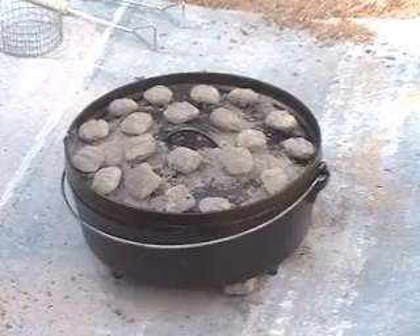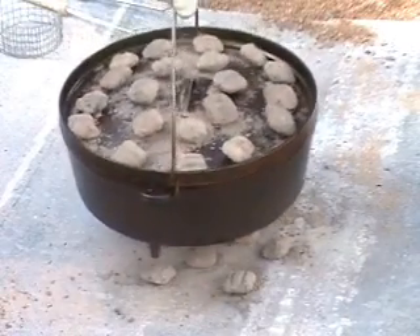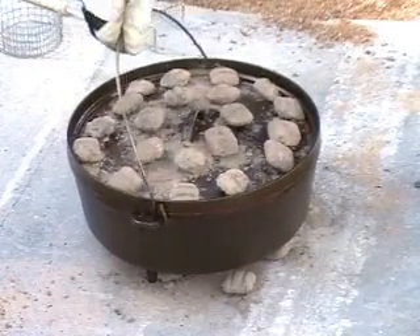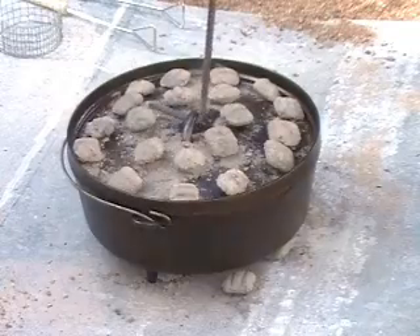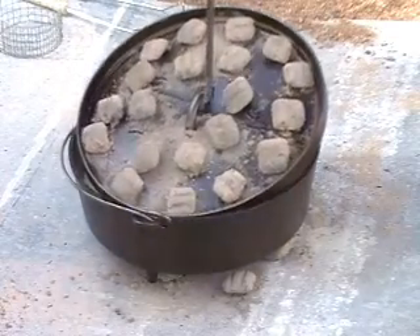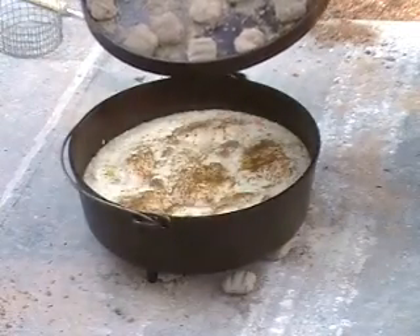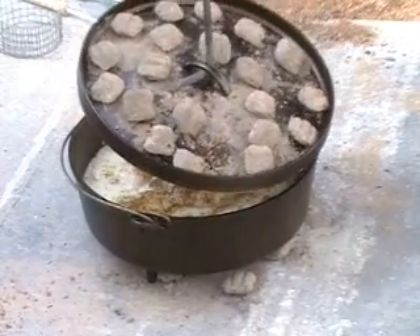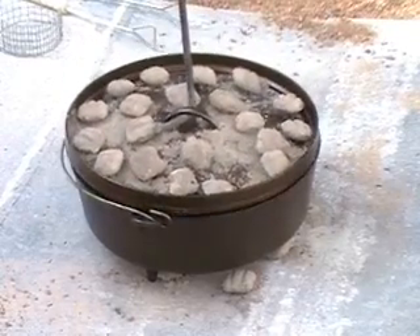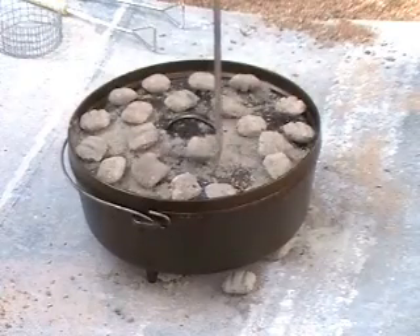Now that we have our coals on top, we're going to cook this dish for about ninety minutes. It's been about fifteen minutes now and what we need to do is rotate our pot about ninety degrees clockwise, and then we're going to take our lid and rotate that ninety degrees counterclockwise. Never be afraid to take a peek inside and see how things are coming in your dish — they're looking really good. By rotating the pot and the lid, we're evenly distributing the heat for our cooking process.